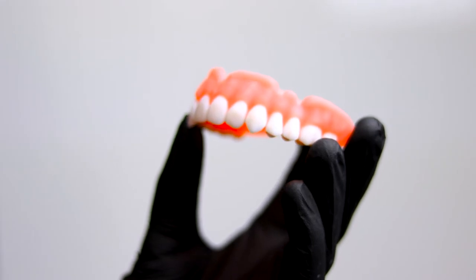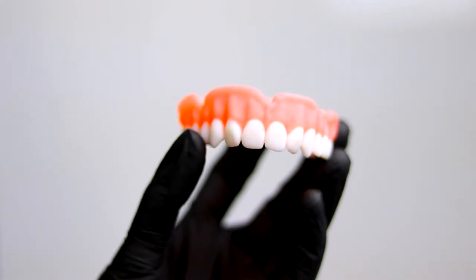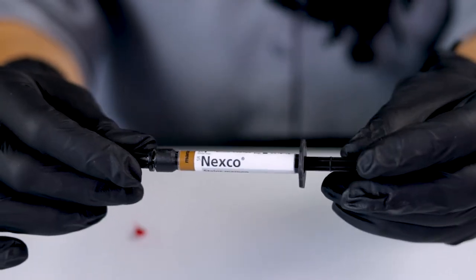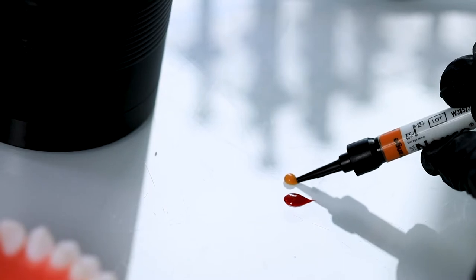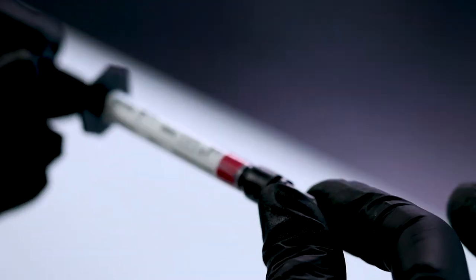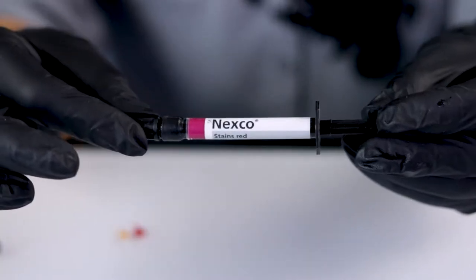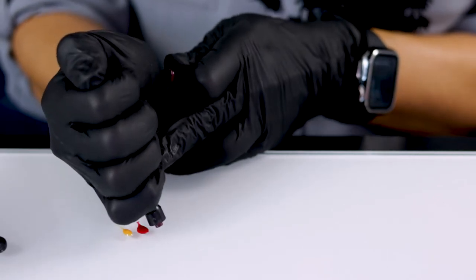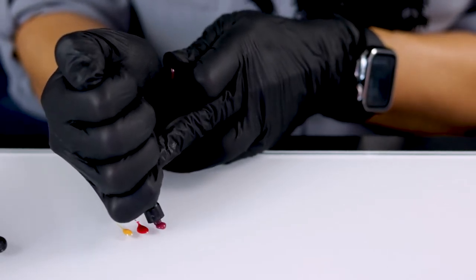You can also use colors such as maroon or mahogany if you need to add a little more warmth at the neck of the tooth. So I'm going to add just a little bit of the orange. You can see that color. Then I'm going to add a little bit of this darker red — this is also the Nexco red. And I'll put them side by side so you can see the color difference.